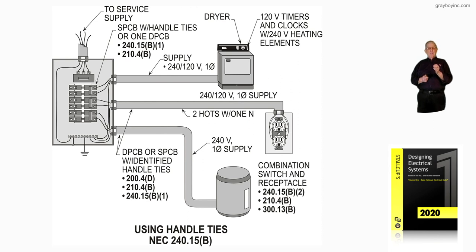So figure 9-20 is illustrating the appropriate use of two single pole breakers using handle ties in accordance with NEC 240.15B.